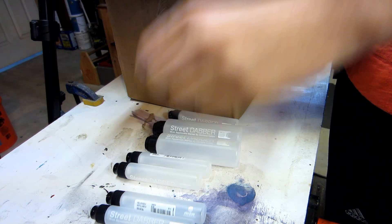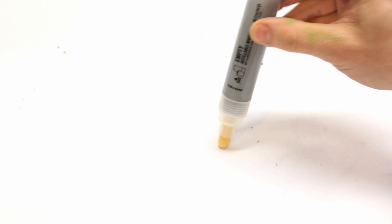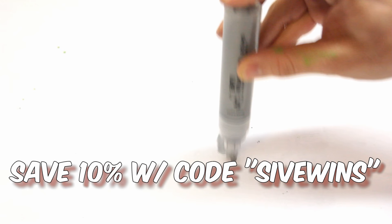Check it out. Today I've got an unboxing from Spray Planet. They're going to be your go-to place for anything Montana colors. They sent over this plenty generous package of a bunch of different inks and mops and markers, all of which I'll be reviewing on the channel over the next few months.